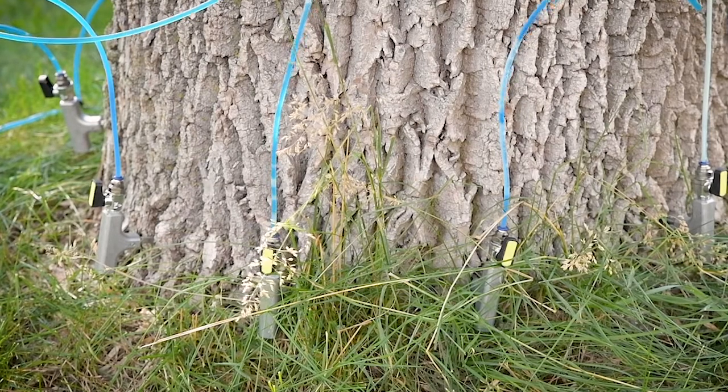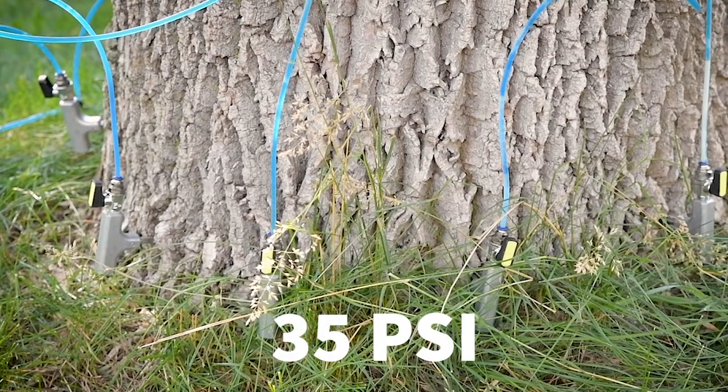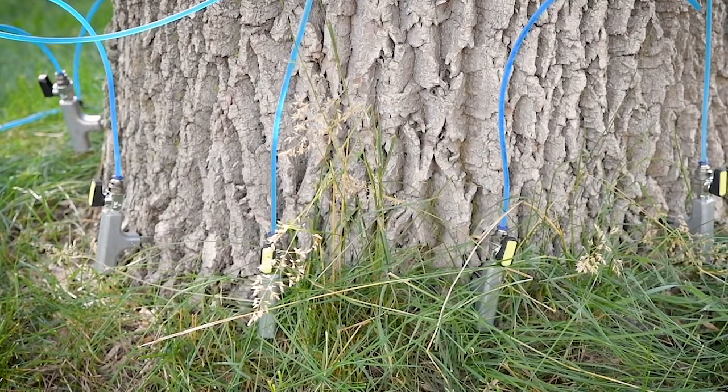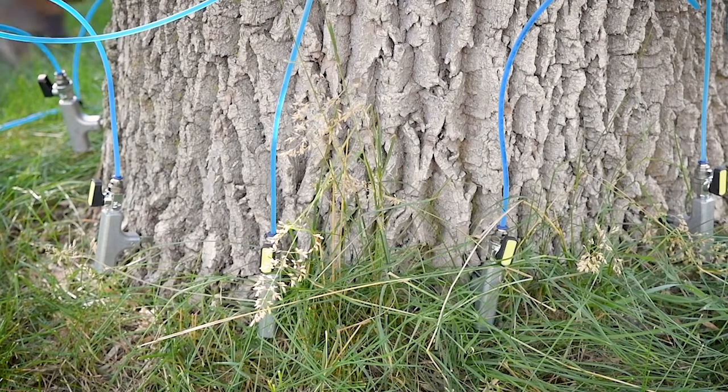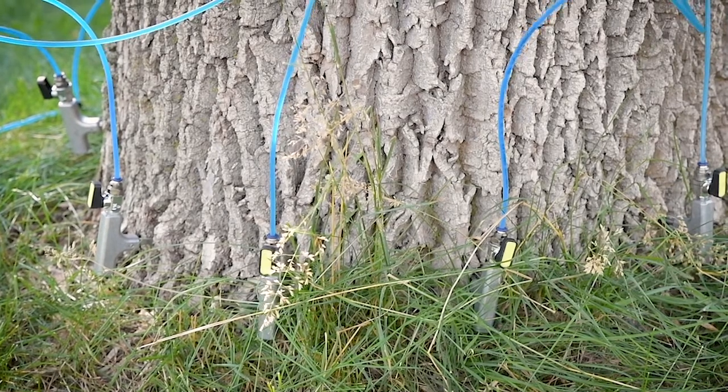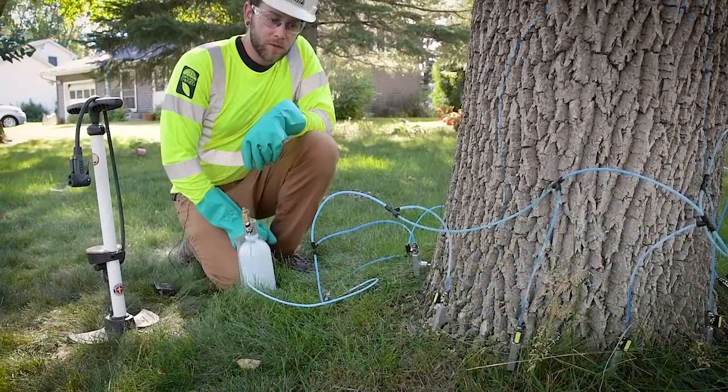Once you get all the T's opened up, you may want to repressurize the system — you can go up to 35 psi if you need to. You can see that even as I bring the pressure back up to 25 to 30 psi, the product is still moving evenly through the harness, ensuring equal distribution throughout the tree.